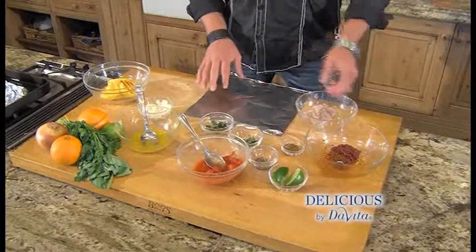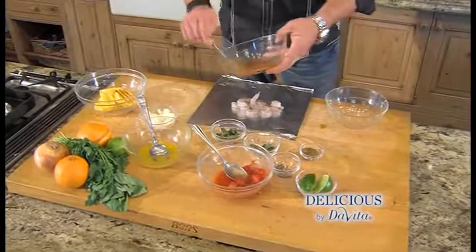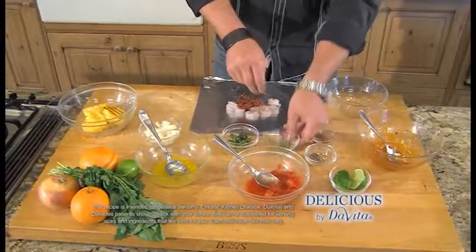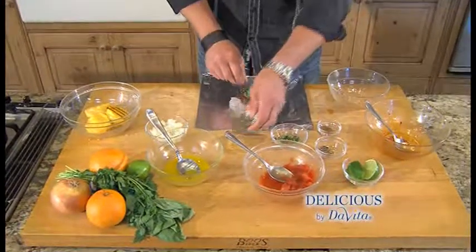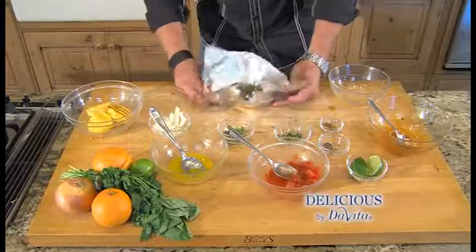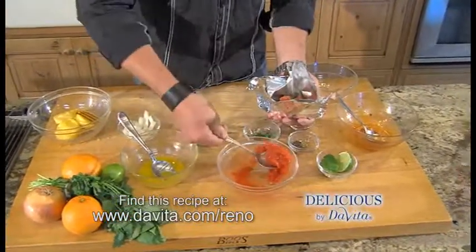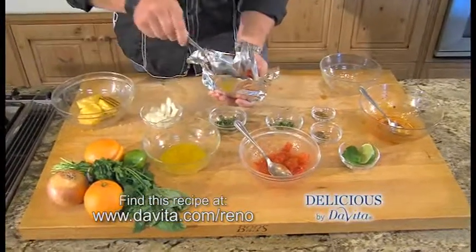To assemble our pouches, we start with aluminum foil. I'm adding shrimp, chorizo, cumin seed, a little pepper, a little oregano, a little basil, and some onion. Now we're going to make the pouch, because we're going to add some sauce — some tomato sauce, and that orange juice that we made with the zest.